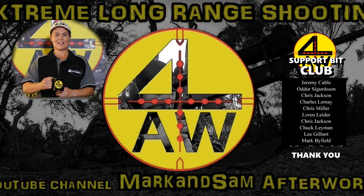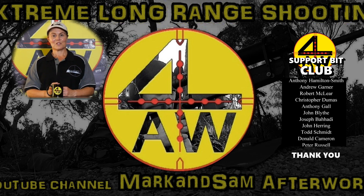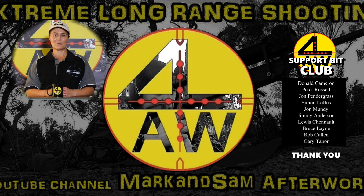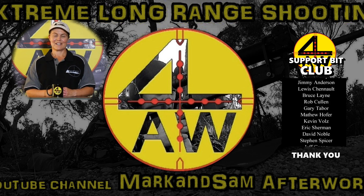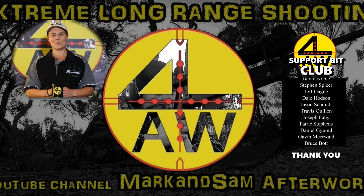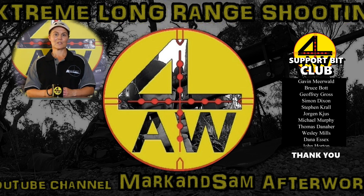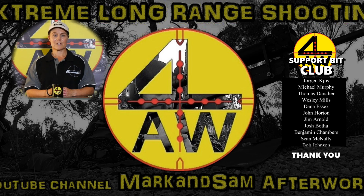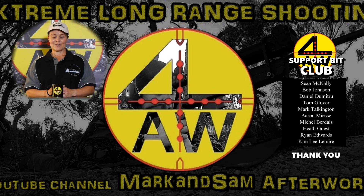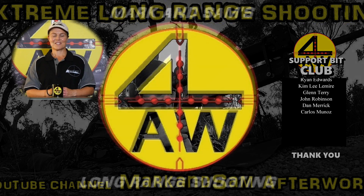Hi everybody, Sam here. I wanted to bring you a new item on our web store — the coffee cup, which is actually a lot more than a coffee cup, it's support. These will be $30 — they cost us $10 — so anyone who purchases one will be giving us $20 support, which is really appreciated. We put a lot of time, effort, and money into what we do. Thank you to all subscribers, YouTube and Facebook followers, and those who purchase our products. There'll be a link below the video to check them out.